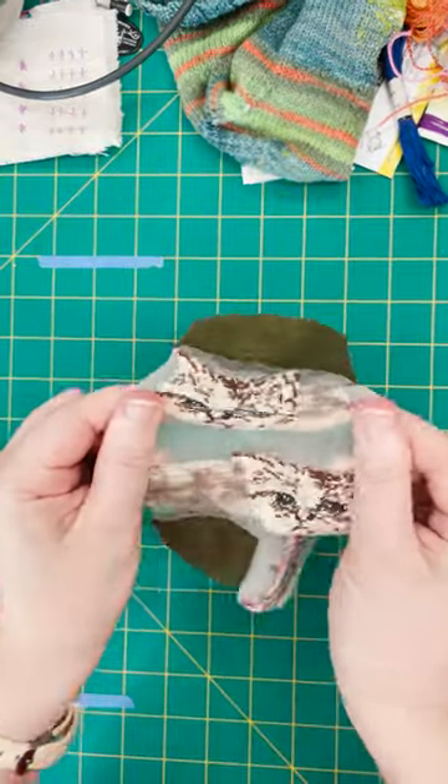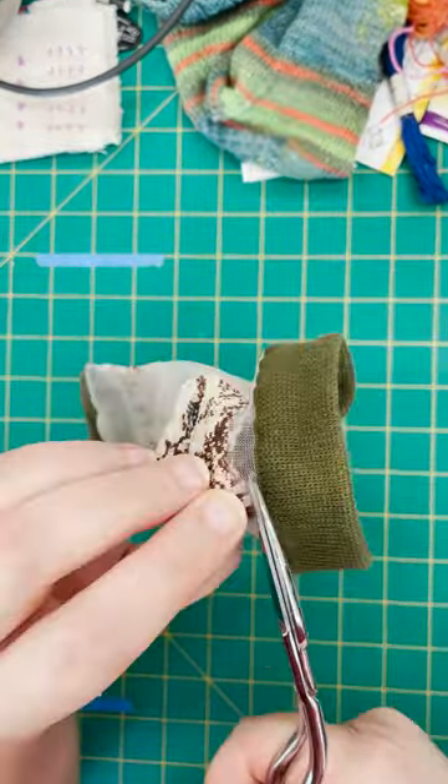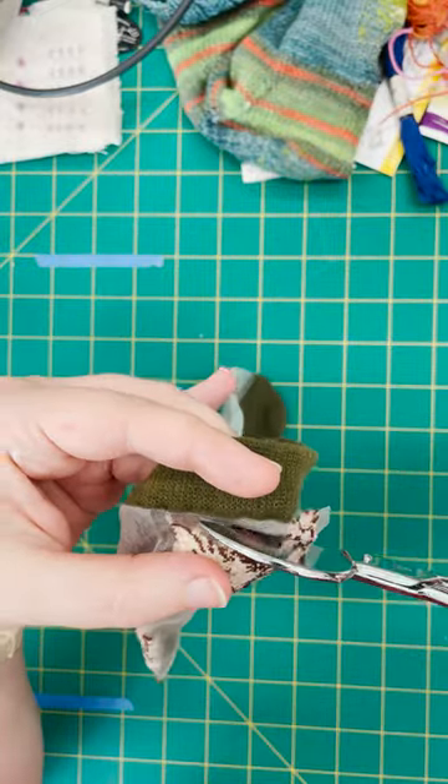Watch me turn these two small, unwearable socks into an iron-on patch. I'm cutting out the cat, leaving a small border around the edge.